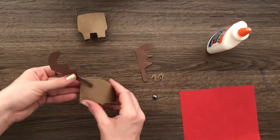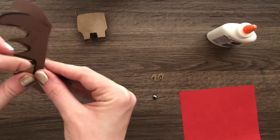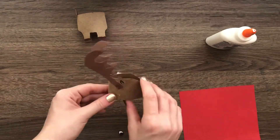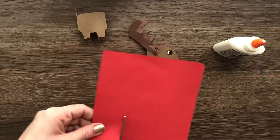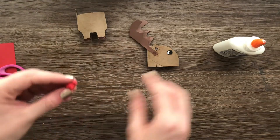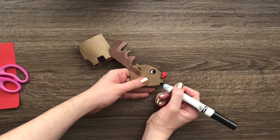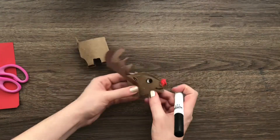Now I'm going to attach everything and glue it all together, then work on the nose. If you don't have little pom-poms, you can just create a little ball with some red paper — that's all you need. Cut off a little piece of red paper, or color a white piece red if you prefer, then crumble that little piece into a ball. Add some glue and use the glue bottle as a little support while the nose is drying onto your deer.